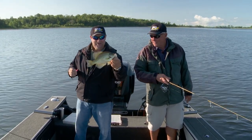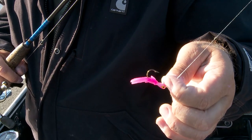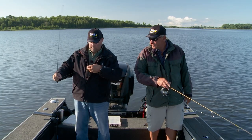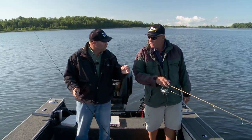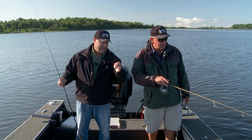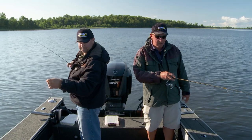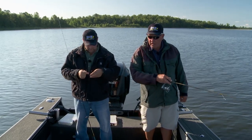I want to show you what we're using today — it's a pretty simple deal. This is the Lindy Live Bait Jig and we're using the 1/16-ounce today. I'll let Jeff talk about this jig because it's a jig he developed, and a couple of years ago we put it into the Lindy lineup. It's quickly become one of my favorite jigs to drop down for walleyes, crappies, whatever it may be — and you can tell they like it today. You know, the versatility of it — you can catch a walleye, a crappie, a sunfish, perch, whatever's down there.